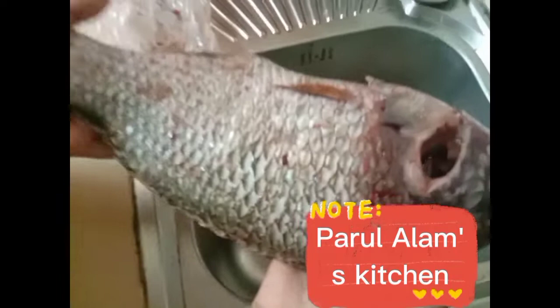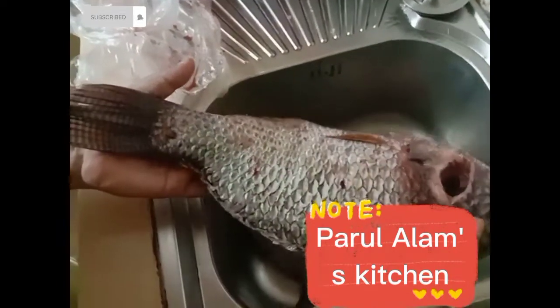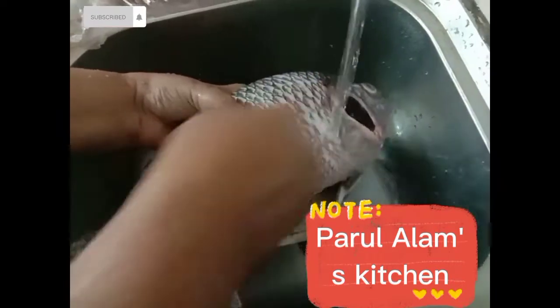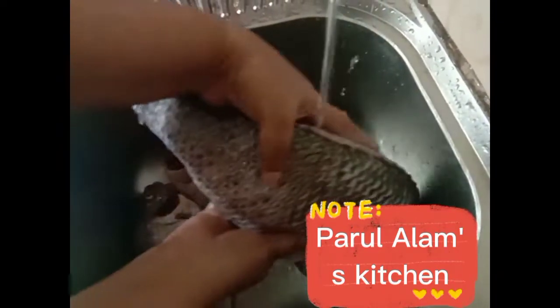I'm going to start with the recipe. I'm going to start with Barbecue Tube.